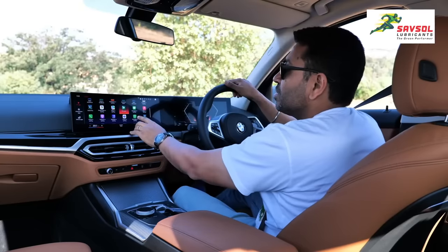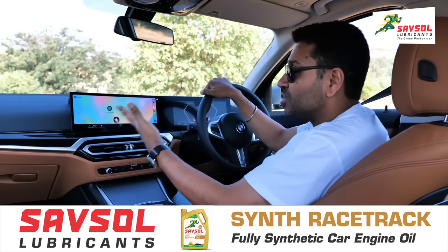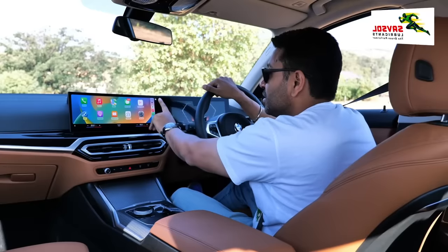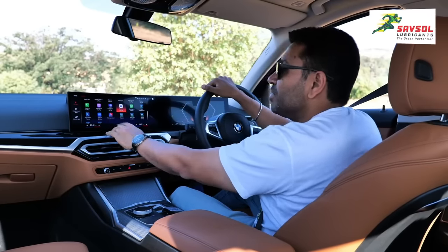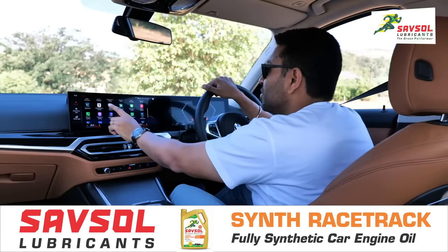You have WhatsApp in CarPlay — you can send a message or make a call, and you can actually dictate a message on WhatsApp, so you never have to touch the phone while driving. You also have Zoom in CarPlay, and RadarBot — that's what we use.